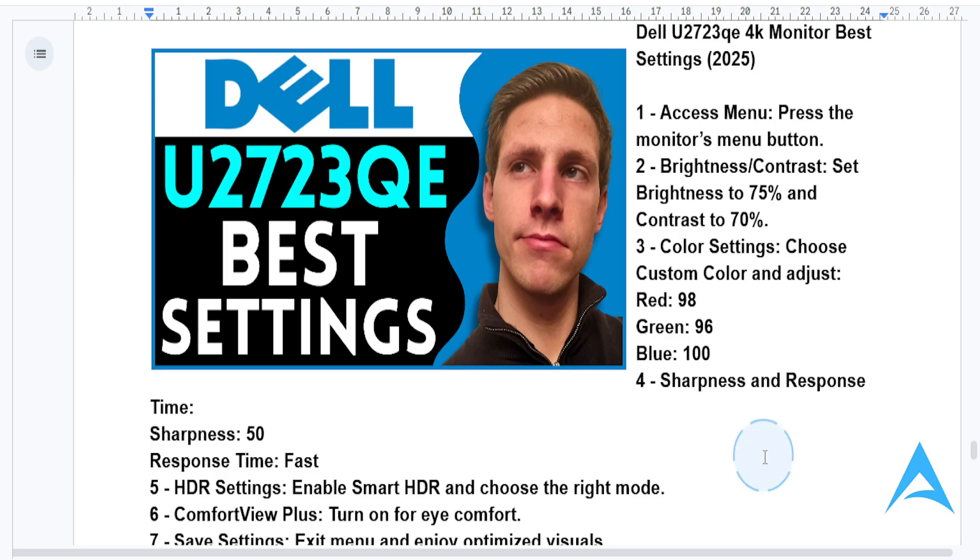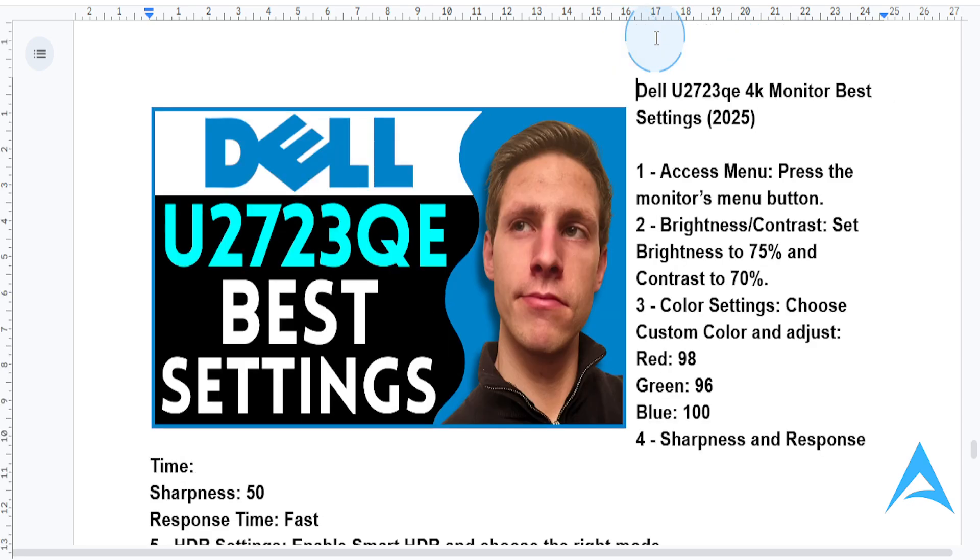Hey guys, in this video I'm going to be walking you through the best settings for your Dell U2723QE 4K monitor. These are the best settings for optimal performance, whether you're working, gaming, or enjoying some entertainment. So let's dive right in.